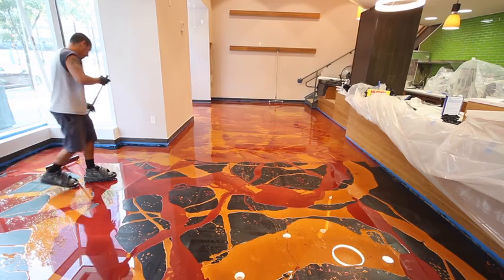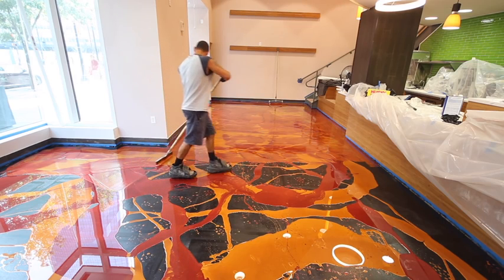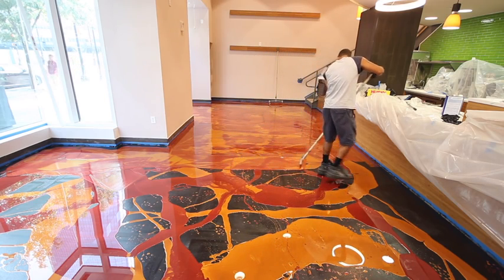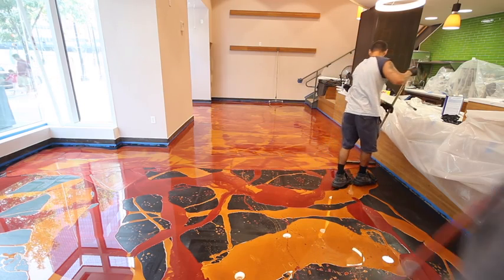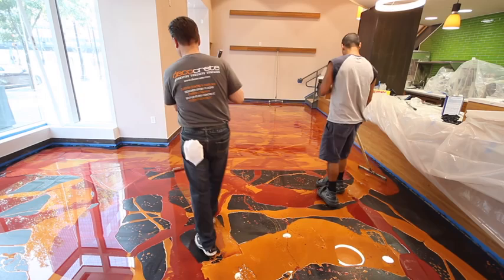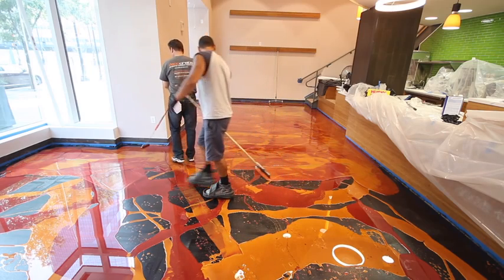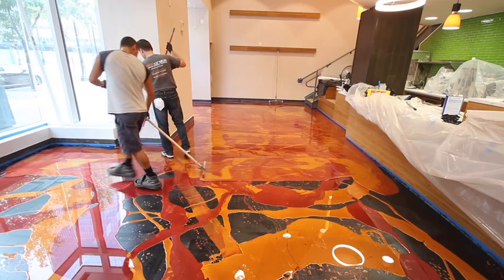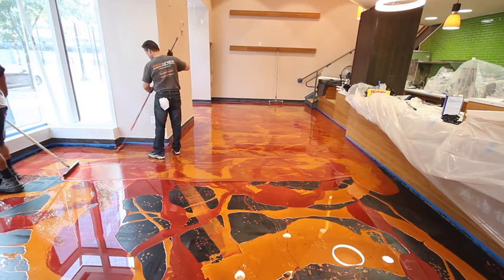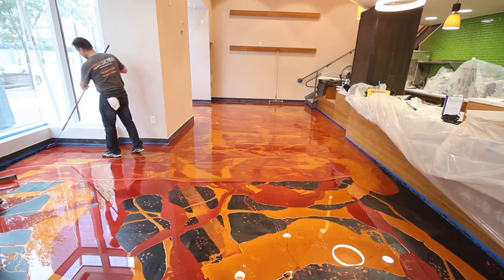Both colors of the metallic epoxy — orange gold and wine red — have been poured onto the floor in random bands or ribbons. One installer has a flat rubber squeegee and is pulling the material side to side without applying pressure, just spreading it around. He's not concerned about covering every square inch at this point — any bare spots will be corrected once the floor is rolled. The other installer has a small roller and is pushing material up along the edges, making sure areas against walls and cabinets are covered.